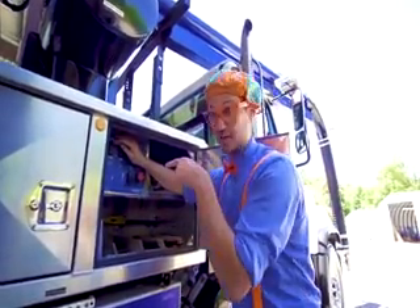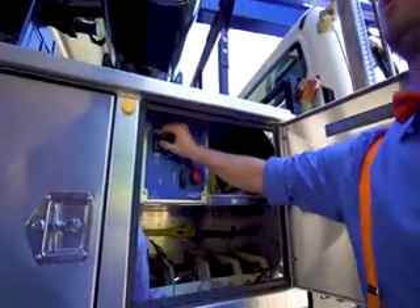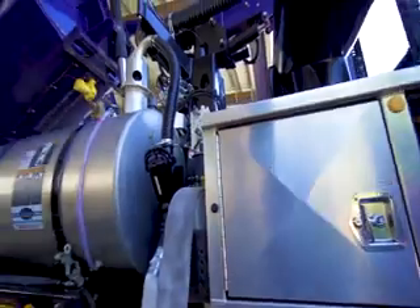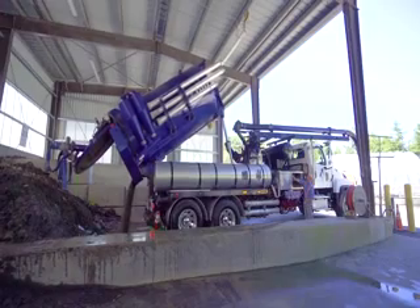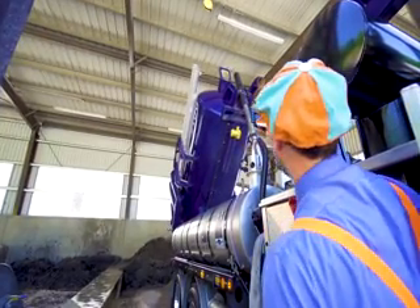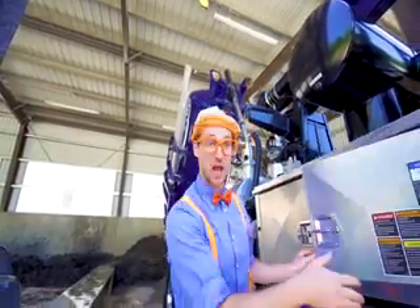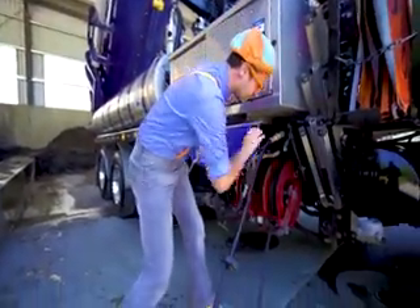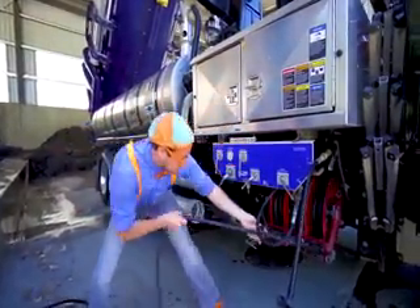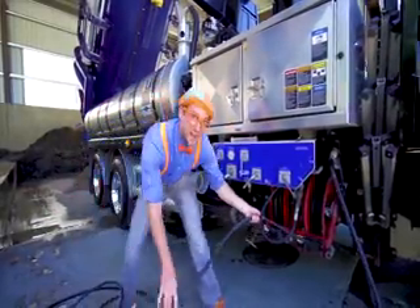Do you see the tube? Whoa! It's going so high! Look! Turn around! Whoa, okay — I think that's good. So now let's grab the water gun again. Got to pull out a bunch of hose — oh yeah! So then we can go to the back of the vacuum truck.